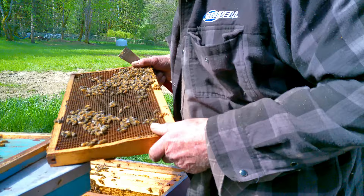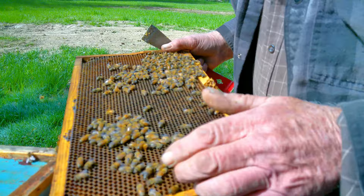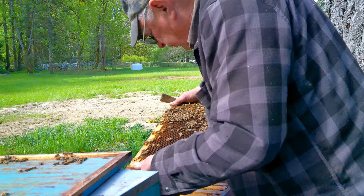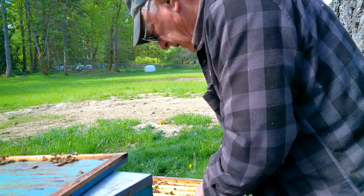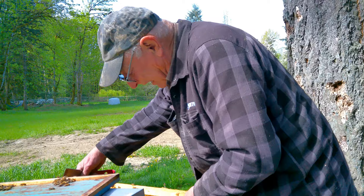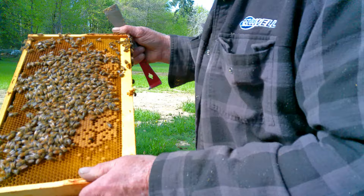Here's our little queen - right there - on a nice empty, open frame. Notice how the bees are so nicely relaxed. Here's a good showing of brood, but I'm going to put this frame back in because that's where the queen is. You don't want to lose her.